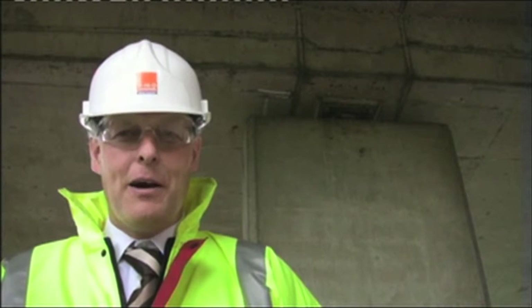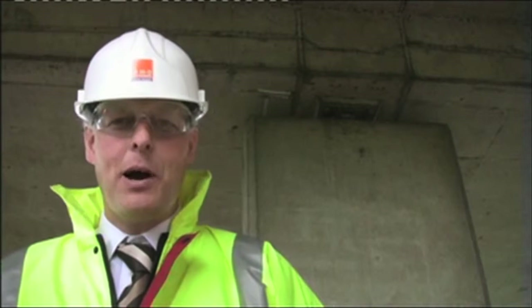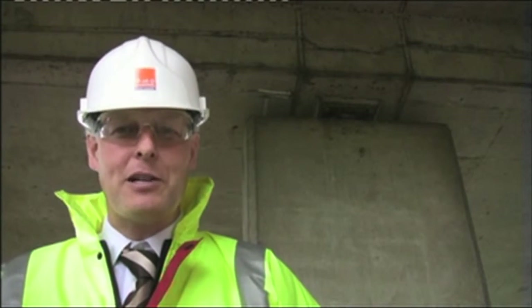Here we are underneath the A316 viaduct in South London, a 23-span structure built in the 1970s. Over 30 years of heavy commuter traffic have left the bearings of this structure needing to be replaced. You can see one of those hundred or so bearings over my left shoulder. I'm going to tell you how RMD Quickform worked in an innovative way with customer Fresenet and main contractor Carillion to effect a very efficient replacement of these bearings.